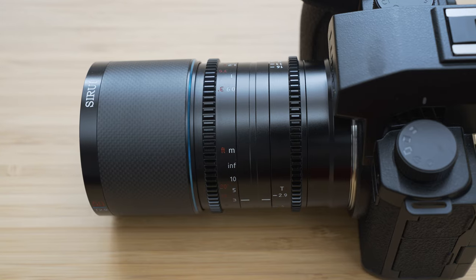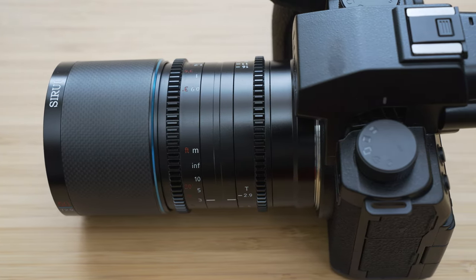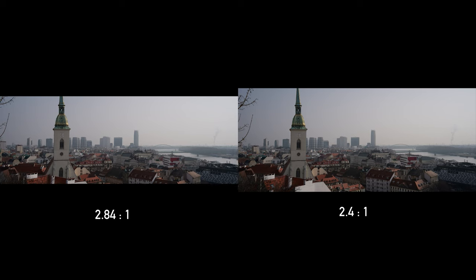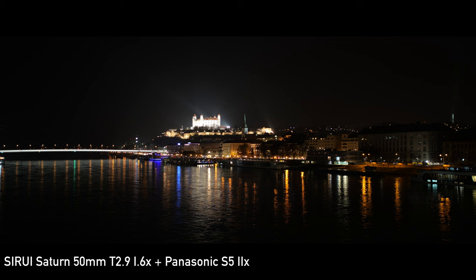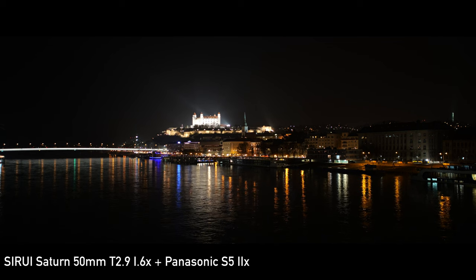With a 1.6 times squeeze ratio, you are getting a fairly pronounced anamorphic effect and an aspect ratio of 2.84 to 1, or 2.4 to 1 with open gate. Just like any other anamorphic lens, it is a specific piece of kit that offers a unique look, but you need to know what you are doing, at least to a certain extent.